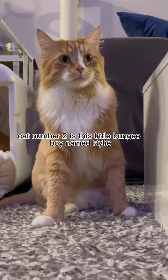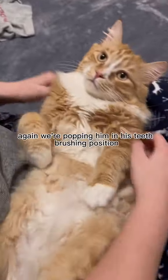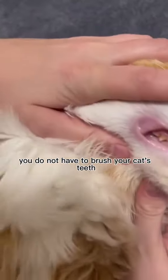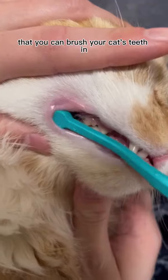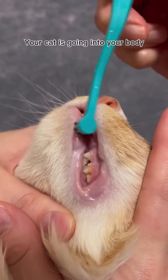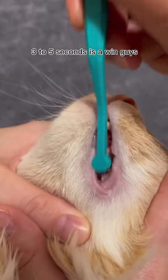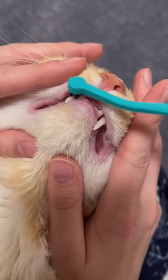Cat number two is this little bungee boy named Riley. He's just about the cutest thing you've ever seen in your whole entire life. We're popping him in his teeth brushing position. Now remember, you do not have to brush your cat's teeth in this position — there are several different positions, including on their backs like you see right here, or you can put them in a seated position and come in from the back, so that when they try to back up, they go into your body. Either way, when you first start out, three to five seconds is a win. And you always want to make sure that you're doing something really positive with your cat after.